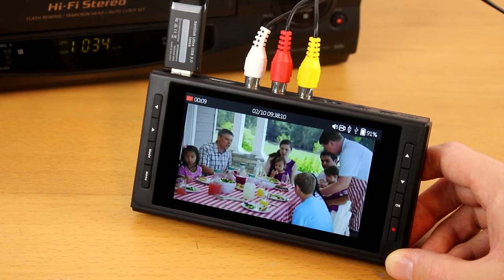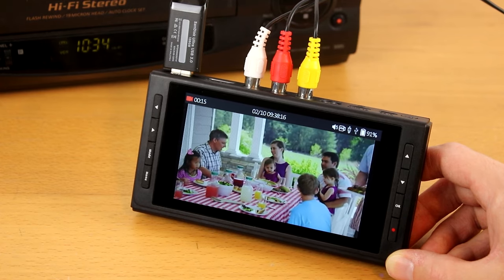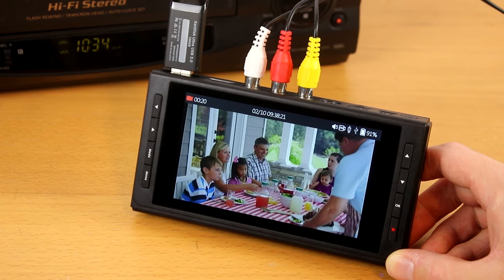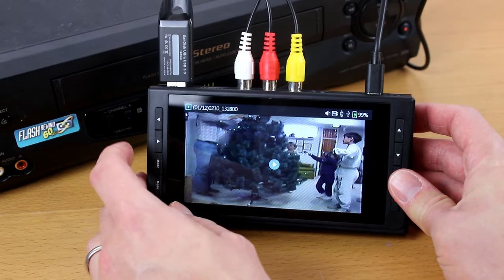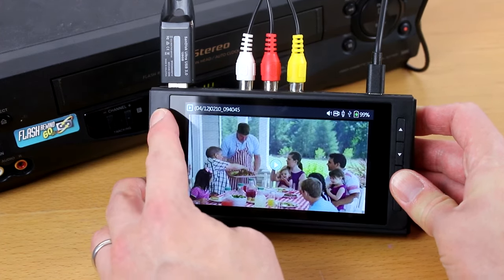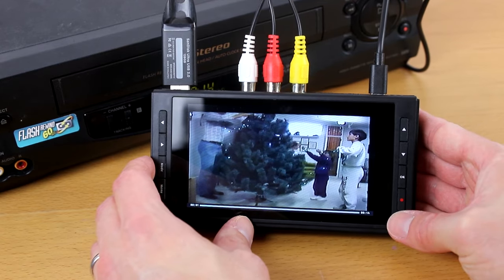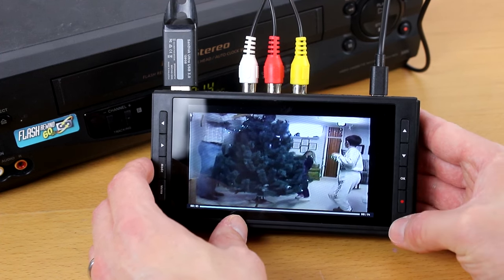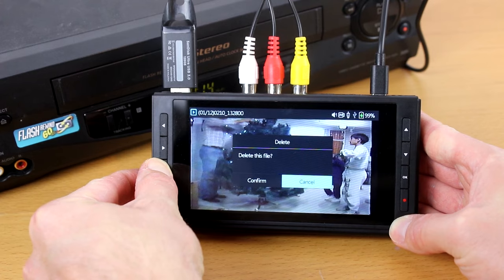After you've made one or more recordings, you can play back your recordings on the device. Leave your flash drive or microSD card plugged in and press the mode button two times to get into playback mode. Assuming there are recordings on your drive, you'll see a screen with your recordings. You can navigate through them by pressing the right and left arrow keys. Please note, the recordings may appear out of the order that you recorded them in. To play a recording, press the OK button. To pause playback, press the OK button again. To exit a playback, hold down the OK button.